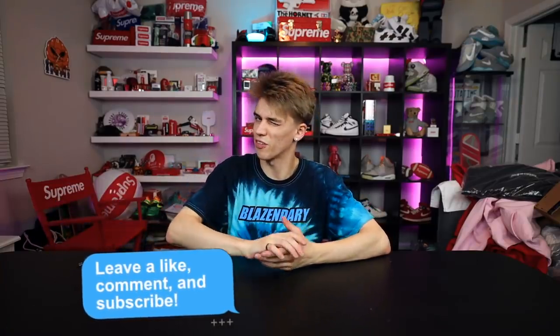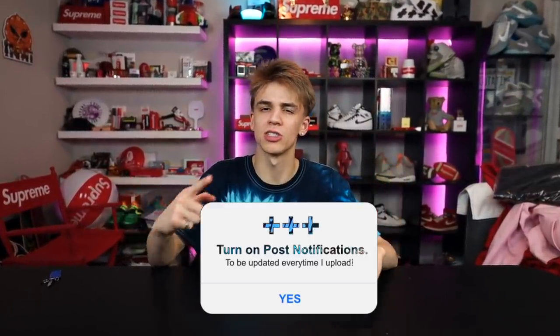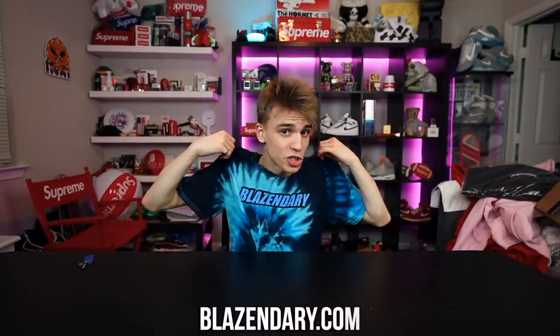Hope you enjoyed this mail time. If you did, be sure to slap a like and drop a comment down below on what your favorite item was for this entire video. I'll see you guys next month in mail time, and with that being said — I don't know, I went pretty hard on Christmas. Maybe we'll see y'all in February with mail time. Thank you for watching, stay subscribed, turn on those post notifications, check out my other videos, check out the merch at blazendary.com. See you guys very soon. It's Blazendary — love you guys. I'm out. Stay positive. Peace.